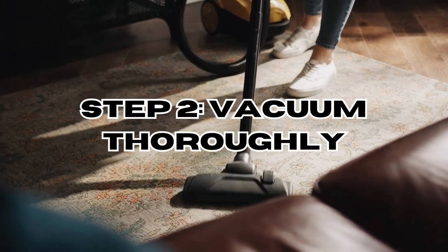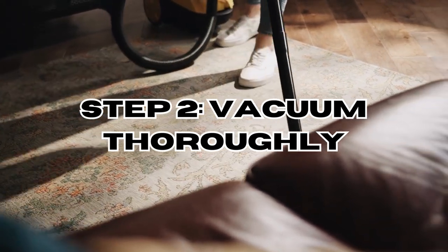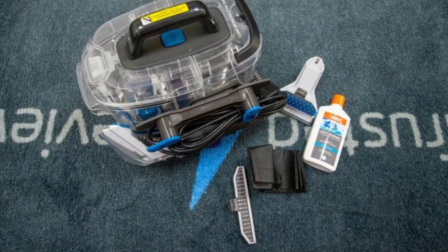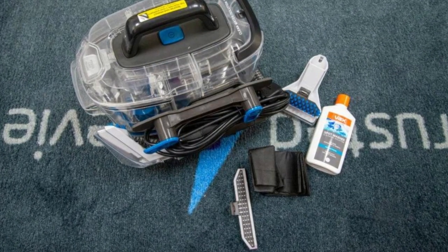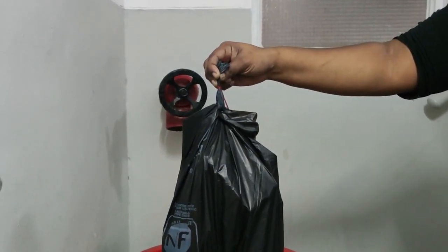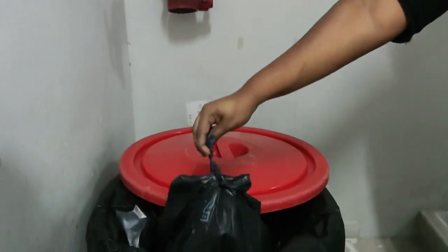Step 2: Vacuum thoroughly. Vacuum your mattress, box spring, bed frame and surrounding areas. Use a brush attachment to dislodge eggs and bugs from cracks and crevices. Dispose of the vacuum bag in a sealed plastic bag immediately afterwards.